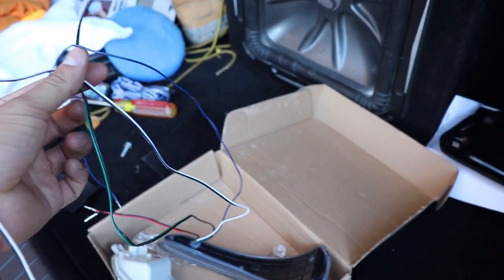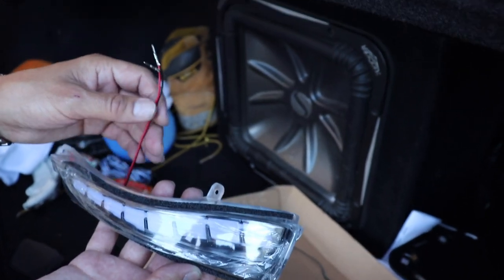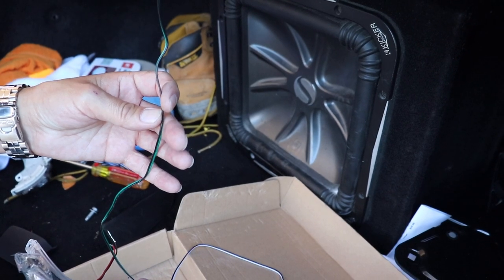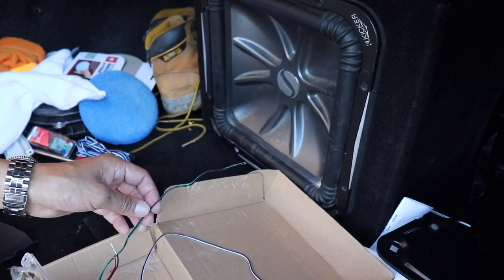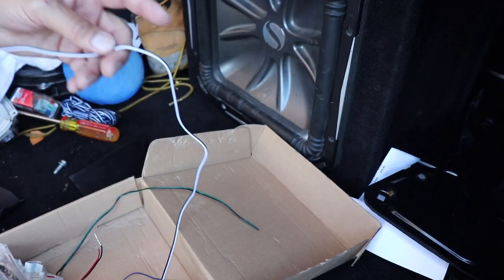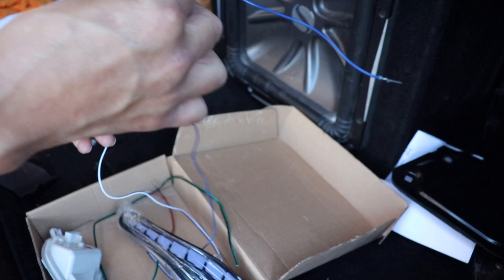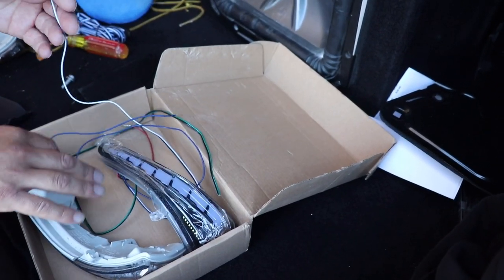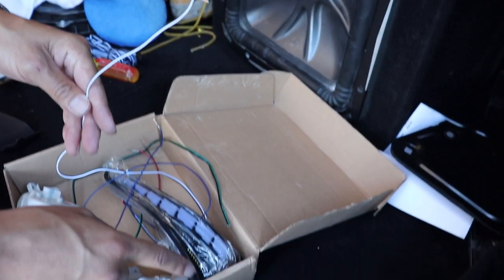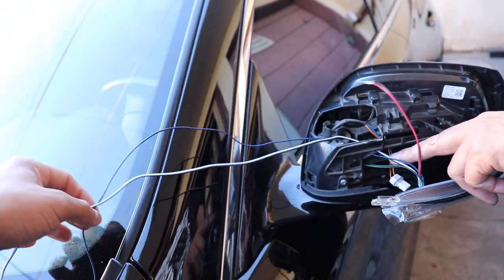This is the sequential light. You're gonna have a black and red wire — this controls the turn signal. If you don't want sequentials, you can hook those two together and it will cancel the sequential, so you only get the flash. Your other wires are black, white, and blue. The blue will be for the DRL, the white will control the puddle light, and the black will be the ground.